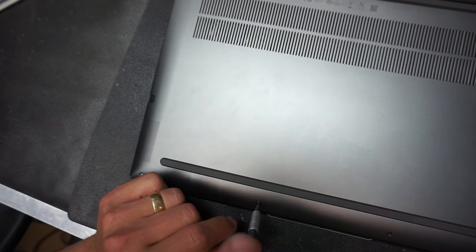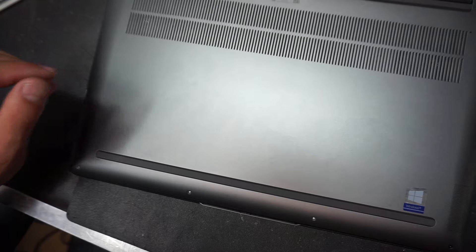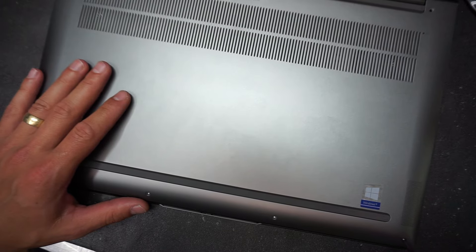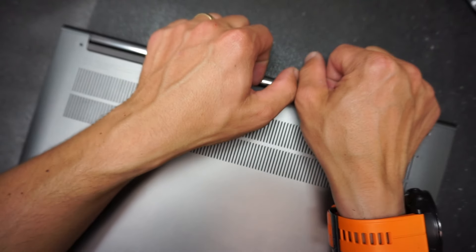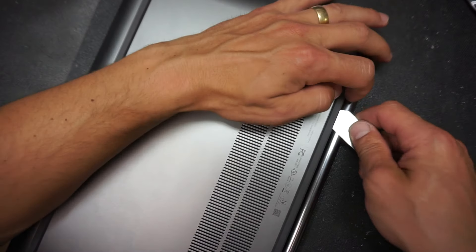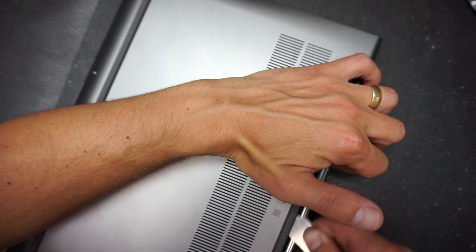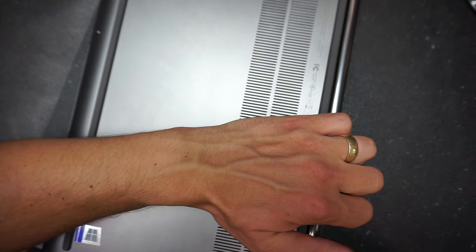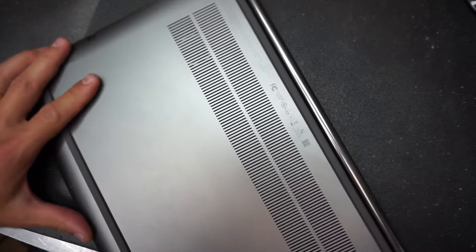Let's get back to opening it up. We're going to remove the screws on the sides of the computer, which will allow us to gain access to the internal components. The screws are removed — we'll pop up the back cover. You'll need a little pry tool. It's absolutely normal if you hear a popping sound; that's the clips releasing.